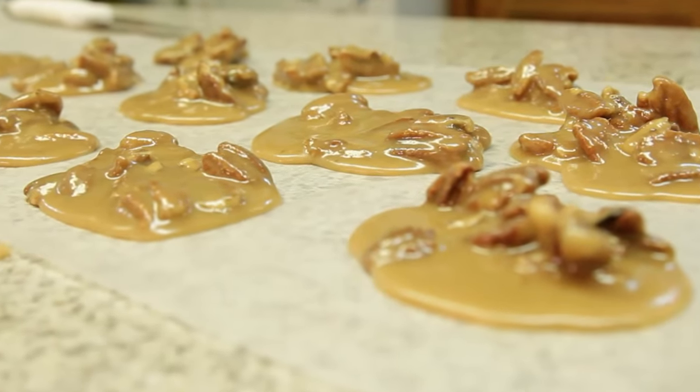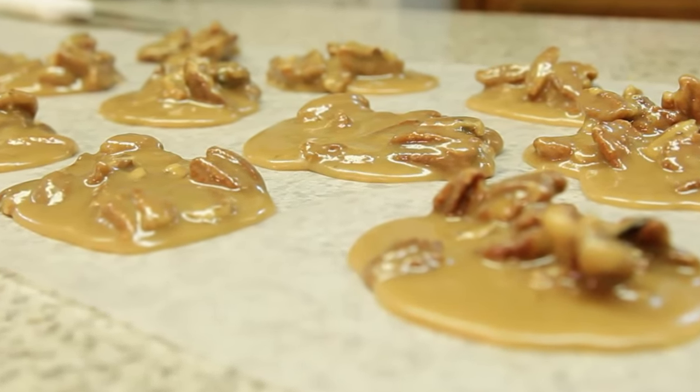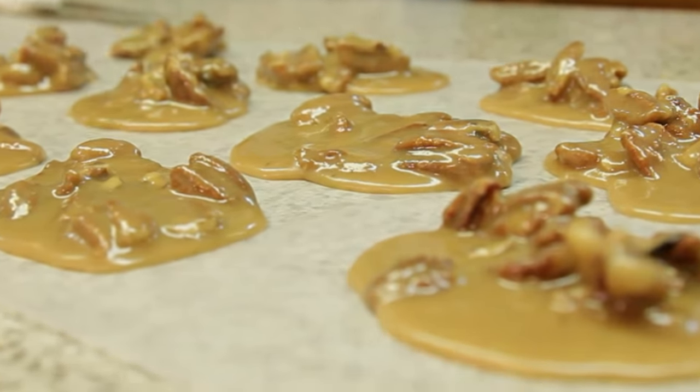Merry Christmas and happy pralines to you. You yuppie girls, get in there and get in that kitchen and start rattling pots and pans.